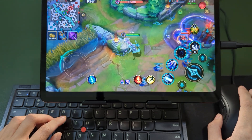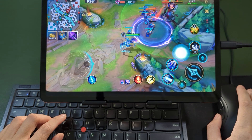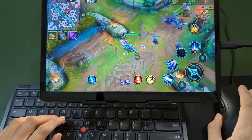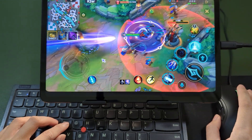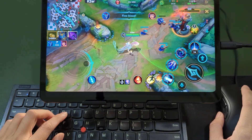Today's video will teach you how to play League of Legends Wild Rift with keyboard and mouse. It's way better than touch controls — you'll get that true PC gaming feel. Works for other MOBAs too. Let's look at how it works.